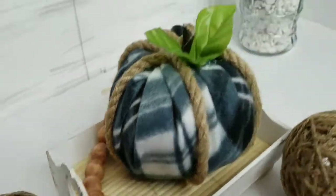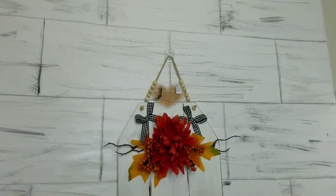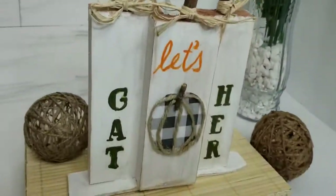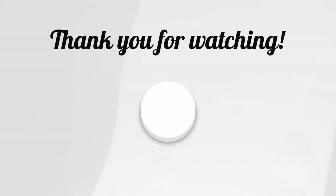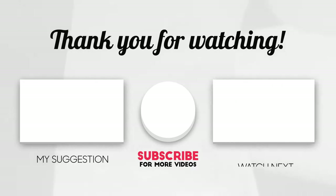So there you have it — four fall DIYs! Let me know in the comments which was your favorite. If you haven't subscribed yet, please subscribe and hit that notification bell. If you like content like this, watch this playlist and follow me on Instagram and Pinterest. I'll catch you in my next one!